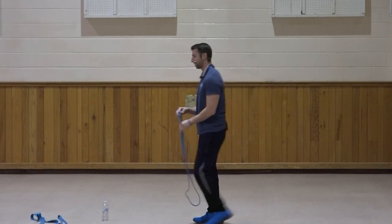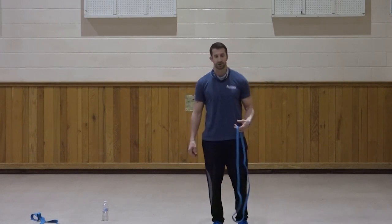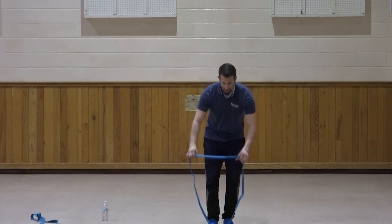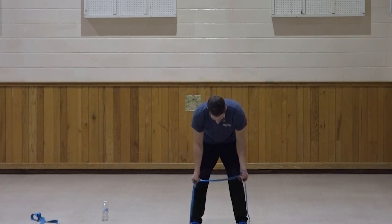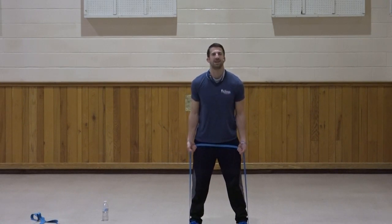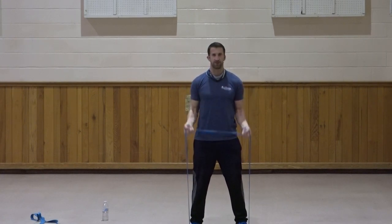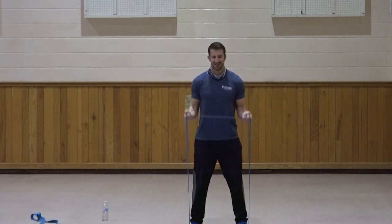Going up one more level of resistance. If you can join me on the band, go up — or if you have free weights, add a little more. Both feet centered. Bicep curl, third set. Standing up straight, elbows in at the sides. Curl — one, two, three, four, five, six, seven, three, two, and one. Very good.